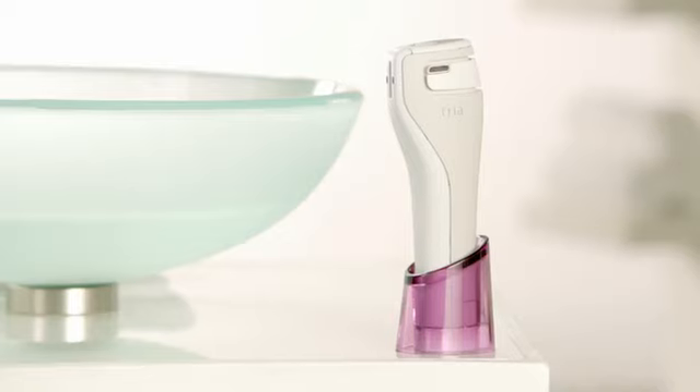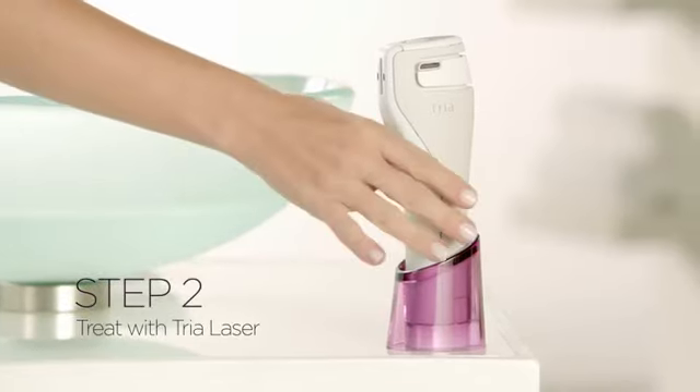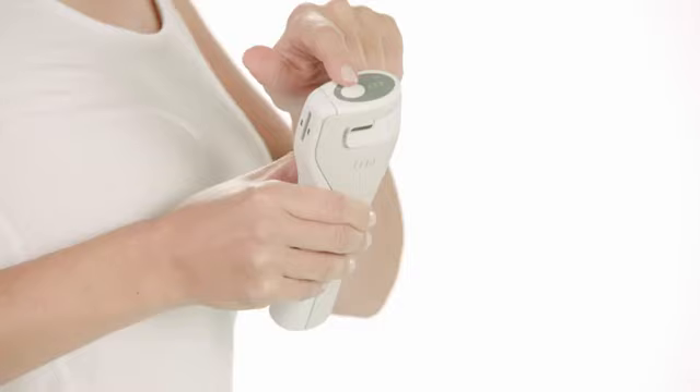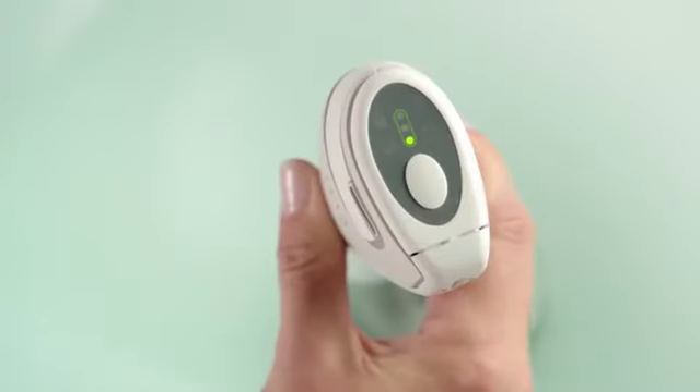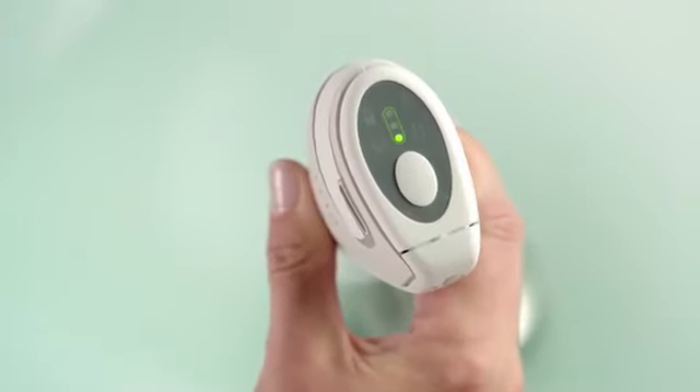Once your face is clean and dry, you're ready to begin step two, the laser treatment. First, remove the laser from the charging cradle and press the power button to turn it on. This is also the button for selecting your level.